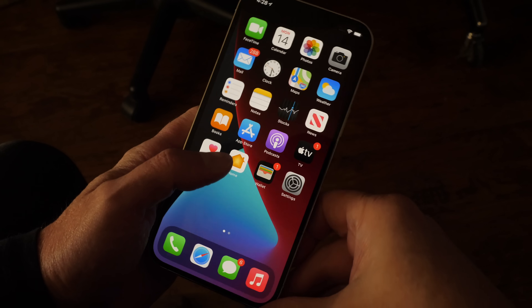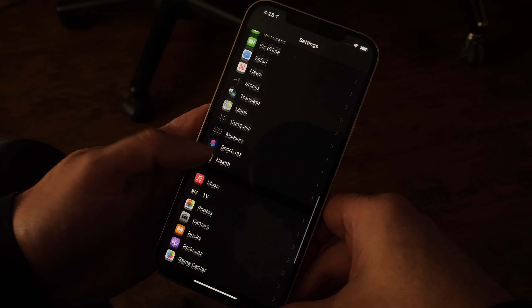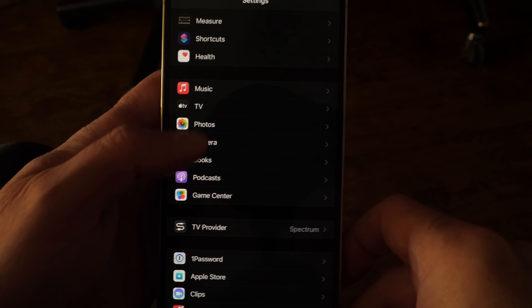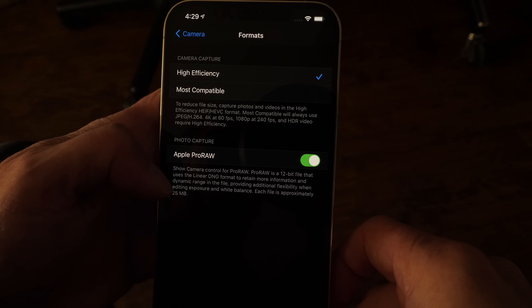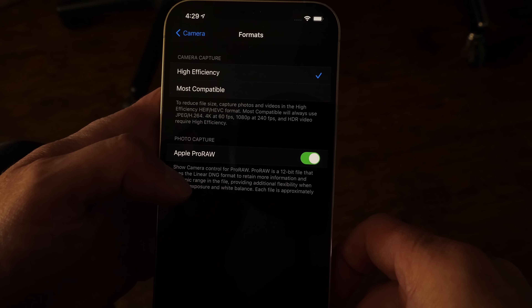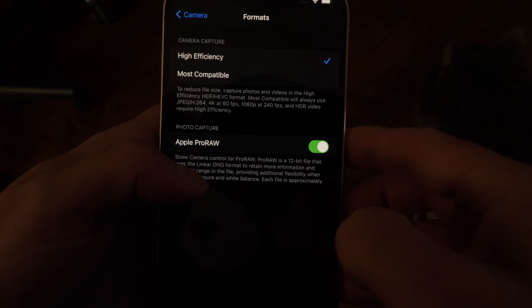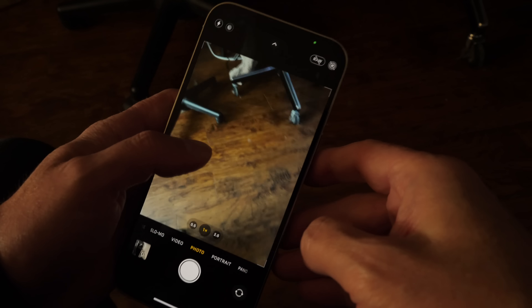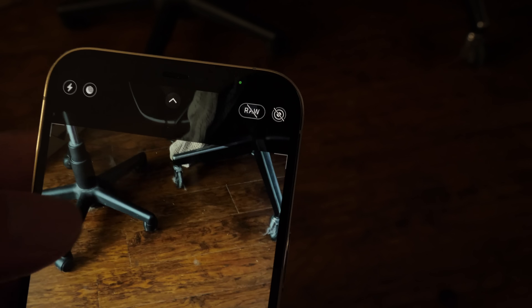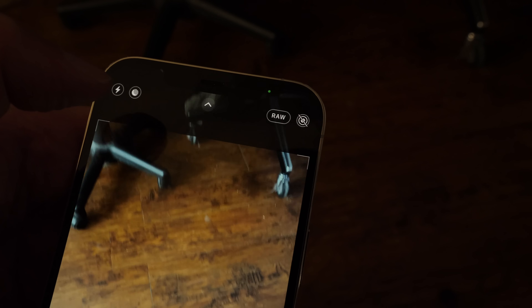Here's how to enable this in iOS 14.3. Go into the Settings app and scroll down until you find Camera settings. Open that up, and the first option says Formats — tap that. You'll see the choice of High Efficiency or Most Compatible, and underneath that you'll see Apple Pro Raw. Enable Apple Pro Raw. Once you've done that, when you go back and open the camera app, you'll see the option on the top right-hand side of the screen — it's X'd out by default. To take a raw image, enable that, and you're shooting raw.